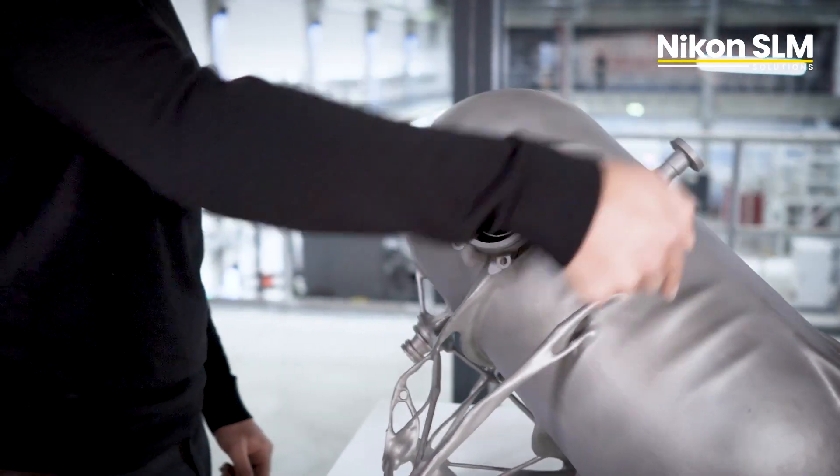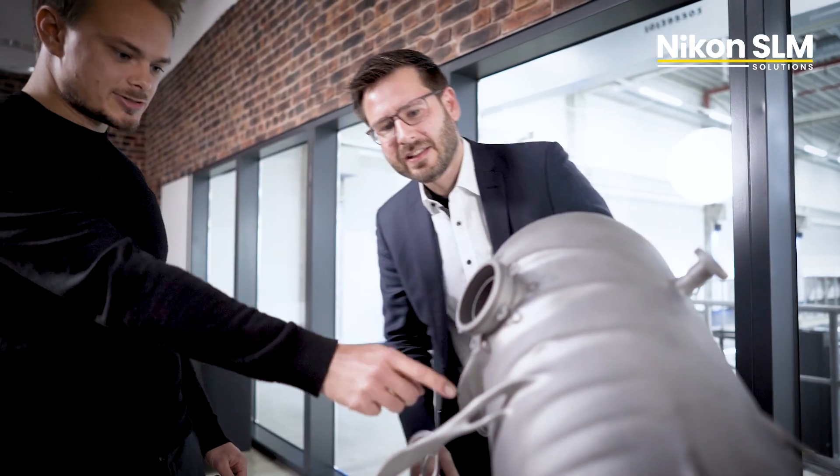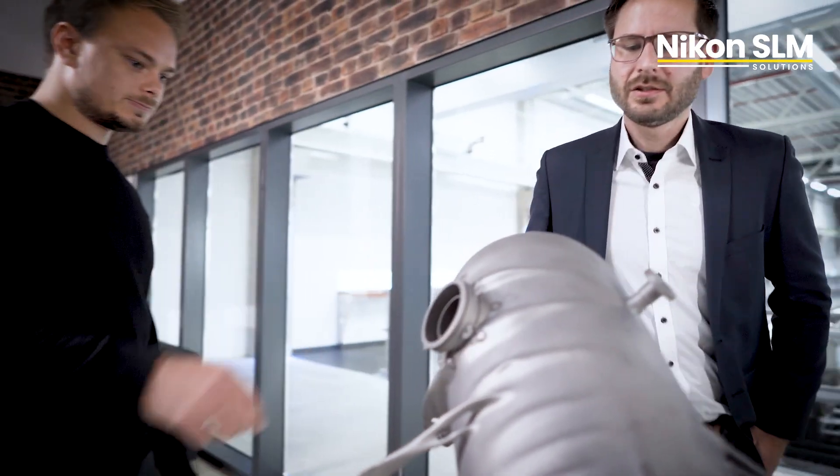Actually, this part is unique for this aircraft, which is due to the trim tank, which is located in the back of the aircraft in the HTP, the so-called horizontal tailplane. While the current part consists of more than 30 individual banded or machine parts, which are then subsequently welded together.